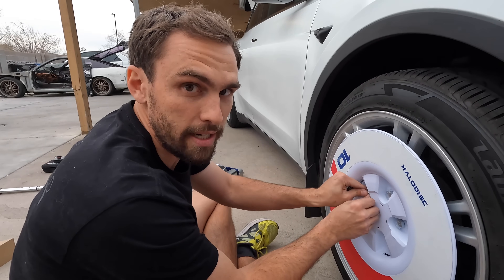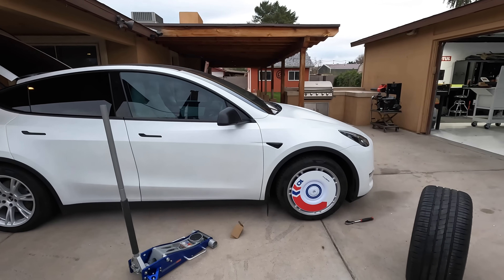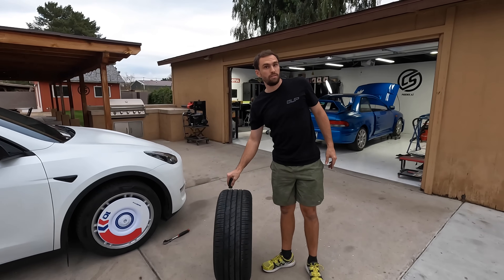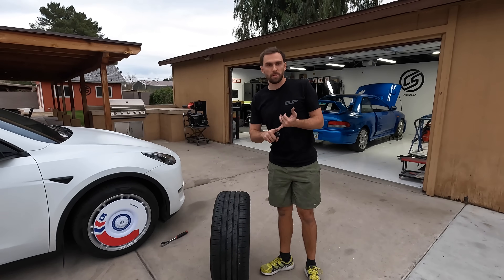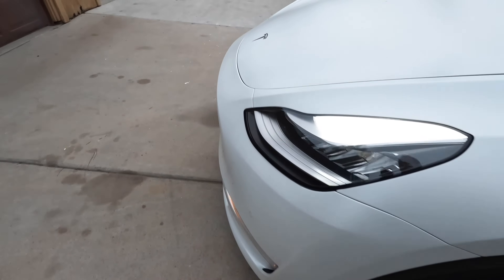If the Halo Disc gives you like 10% more range and you're an Uber driver, that adds up. We got the Halo Discs on — there's what they look like. Now we're going to go back home and start the loop over. Battery's heated up. For the run tonight, temperature is 65 degrees — the very first run was 61 degrees and it got up to 72 that same day, so we're within the same temperature band. The most important part is the battery being heated up, which it is.